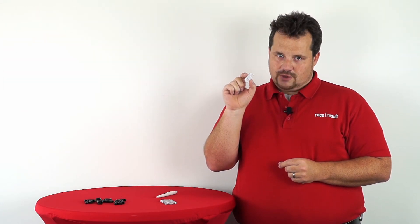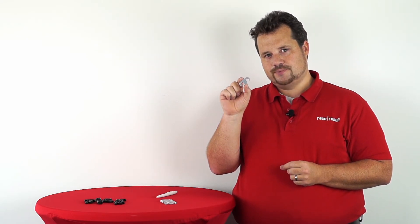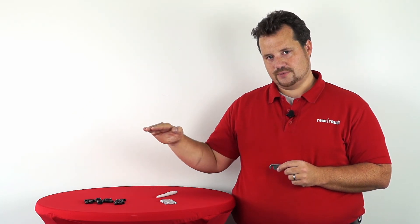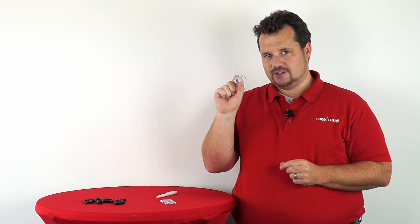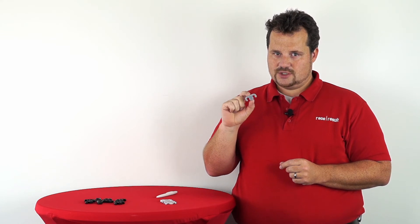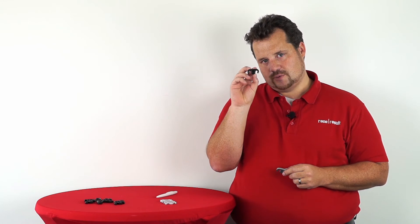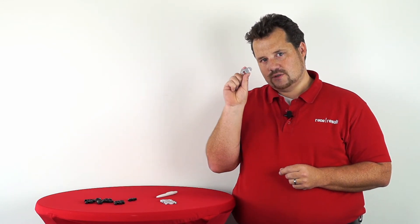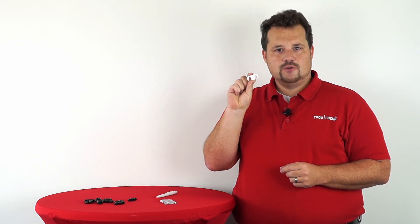The problem with the aluminum is that it's so strong that under certain conditions, if the antenna is not laid on a flat tarmac, the hinge element will stay intact, but your antenna elements can break. So we decided that this is still the standard element that we are shipping, but you can get those aluminum as replacement parts if you know what you're doing.